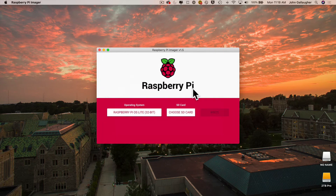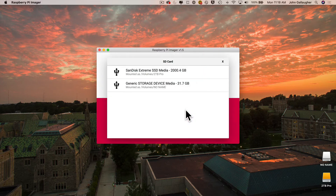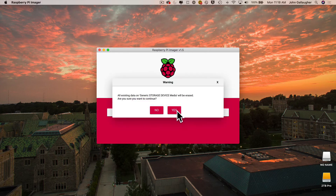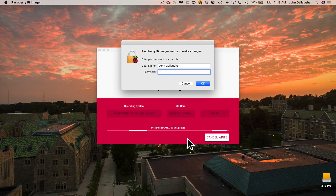That returns you to the previous screen — select the 'Choose SD Card' button. You'll probably only have one option: your SD card. My card is 32 gigabytes, so I'll select that volume. I do not want to click the 2000-gigabyte option — that's my external hard drive, and reformatting that would be a bad thing. So make sure you're selecting the generic storage device that is your SD card. Click the appropriate volume, and you'll get one last warning that this will erase all data on the selected volume — click Yes.